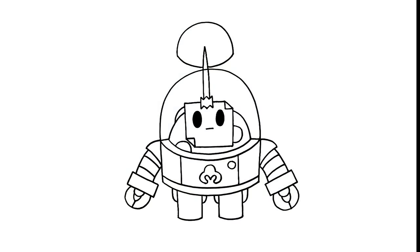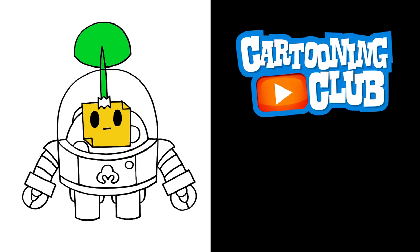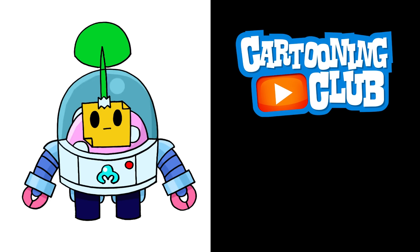And that's pretty much it. There's Sprout from Brawl Stars. I hope you enjoyed today's lesson. Make sure you subscribe and send me your requests in the comments below. Thanks for watching and we'll see you again soon.